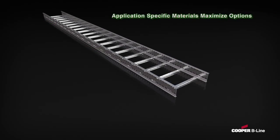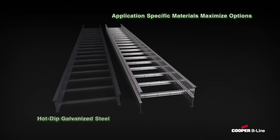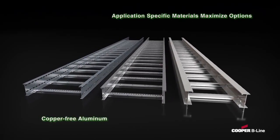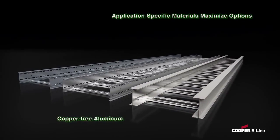Second, Cooper B-Line's Cable Ladder Systems are available in a broad selection of materials, including hot-dipped galvanized steel, 316 stainless steel, and marine-grade copper-free aluminum. This maximizes the options for proper selection of materials to meet your application's design criteria.